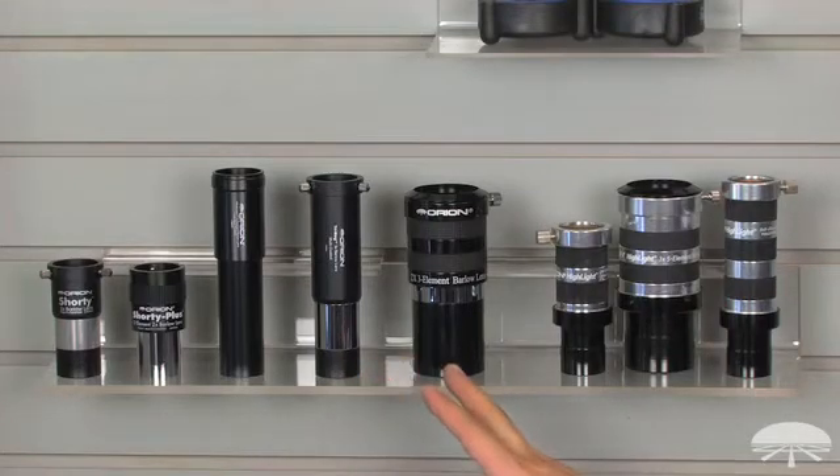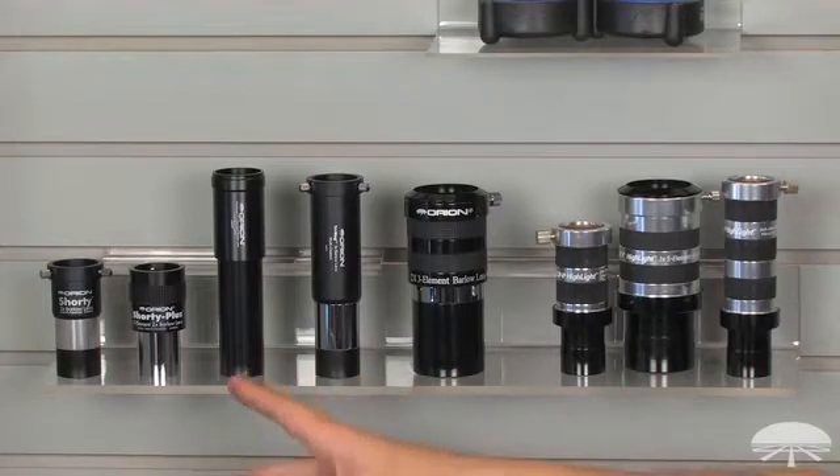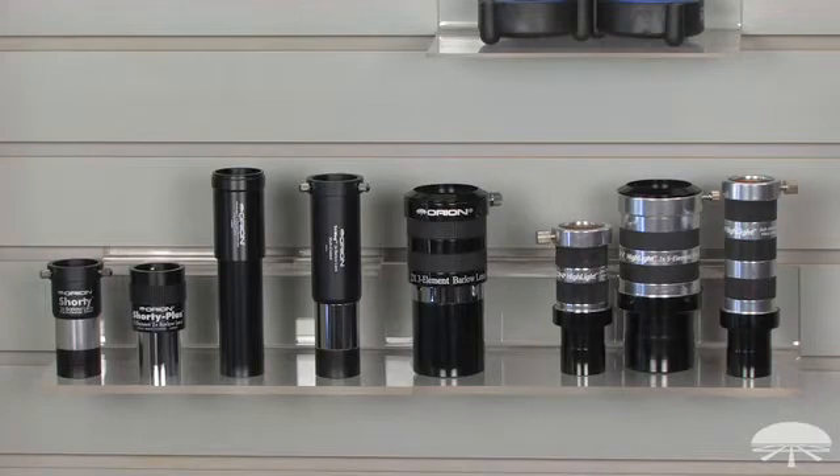Moving on past the three-element, we've got a two-inch Barlow. Most of these are going to be inch-and-a-quarter for your standard eyepieces, but if you want to Barlow a two-inch eyepiece, you'll need a two-inch Barlow. This is a three-element design, just like the Shorty Plus, so very nice optics. And then on the right side, we've got the premium designs — these are five elements and yield the best optical performance of the line. We have them available in a 3x and a 5x inch-and-a-quarter, and also a 3x two-inch for Barlowing your two-inch eyepieces.